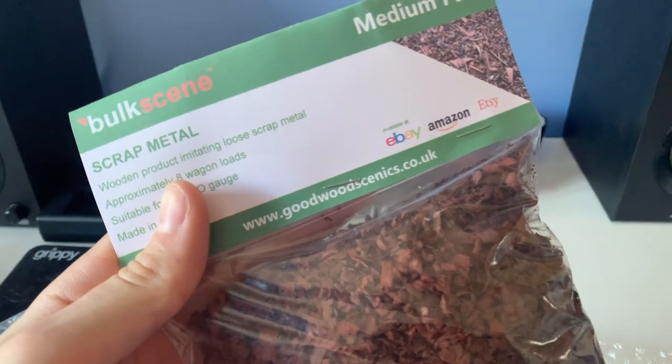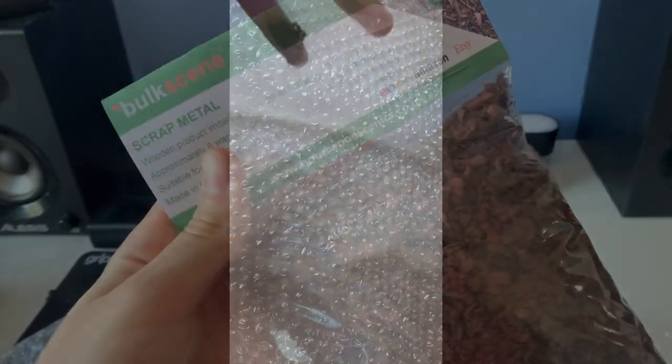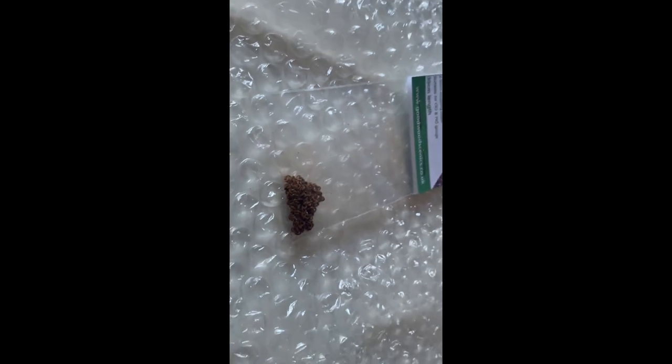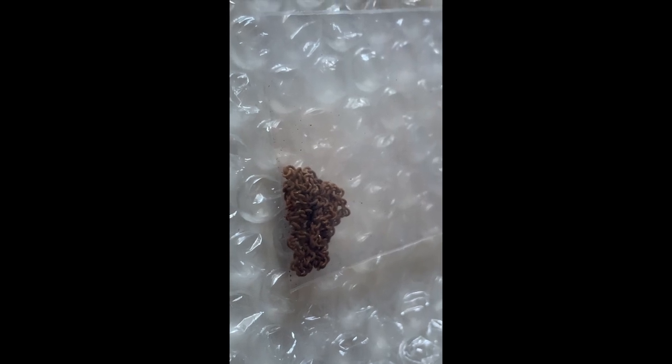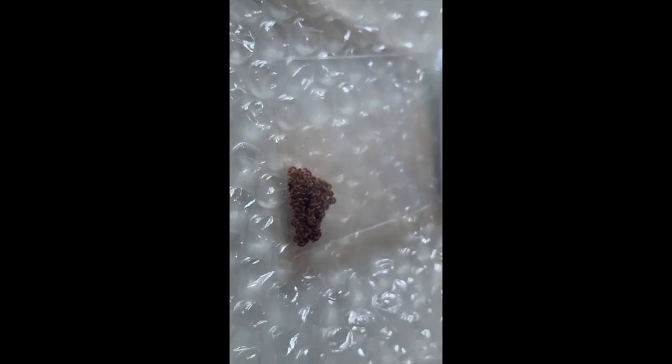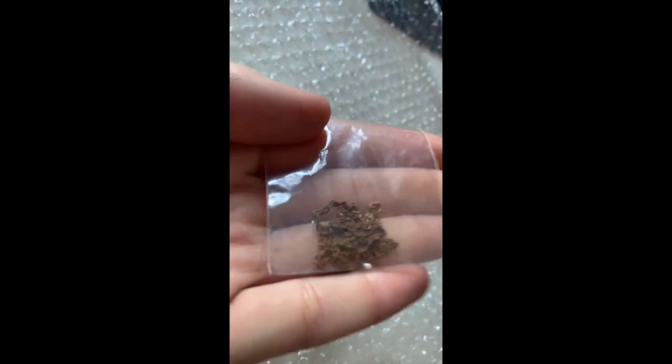Next item — we've got these nice rusted chains. These look quite nice on a depot, just piled up to one side as a little bit of detail. It was only a couple of pounds — it's a metal chain and you can't really go wrong with that. Obviously you can also do chain-link fencing with it; the uses are endless. I thought it was quite a nice addition.